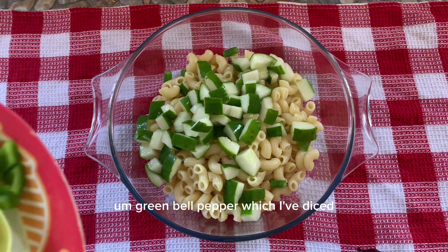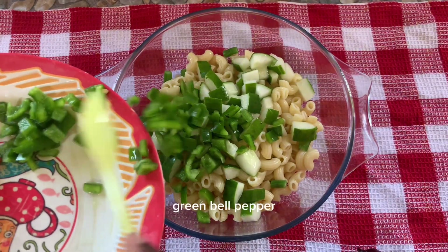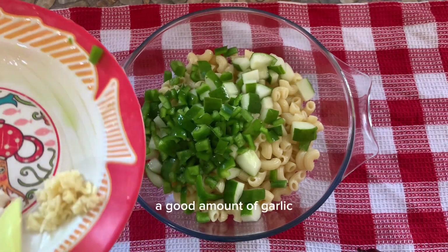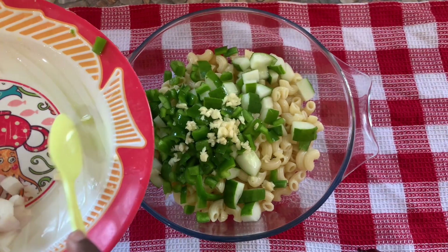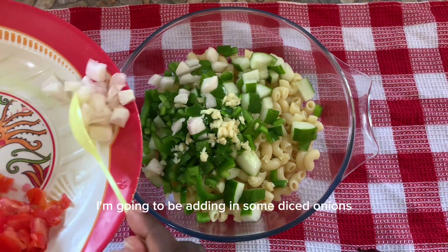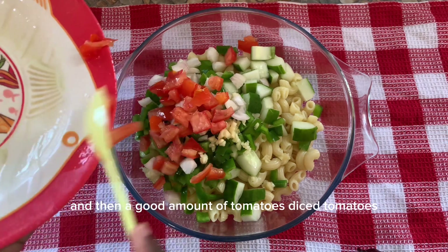I'm also going to add a green bell pepper, which I've diced. Then a good amount of garlic, some diced onions, and a good amount of diced tomatoes.